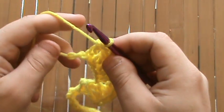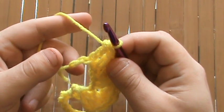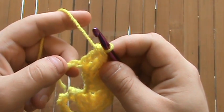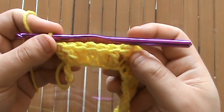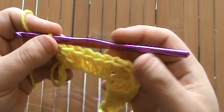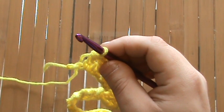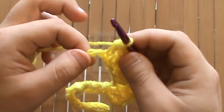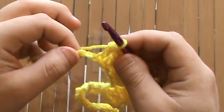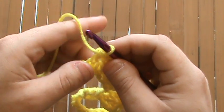Now before we can actually finish row one, there's a special stitch at the end of the row that you need to do. I've got my six stitches in a straight line coming towards the end. When you get to the end of the first row, you should have two stitches or two chains left to work into, and you're going to do a two double crochet decrease into these two chains.